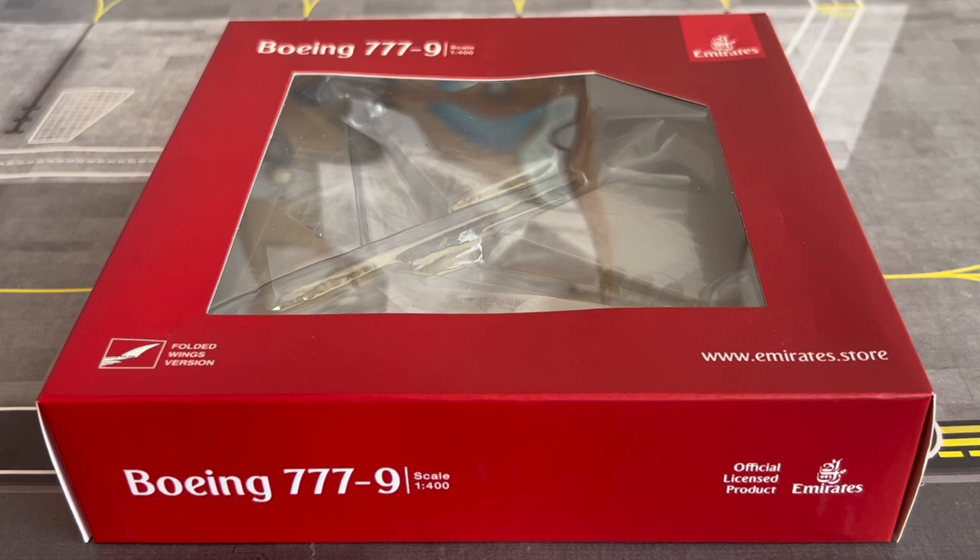Founded on March 25th 1985 and commencing operations on October 25th 1985, Emirates is one of the two flag carriers of the United Arab Emirates and is primarily based in Dubai. From its hub at Terminal 3 at Dubai International Airport, it operates to more than 150 cities in 80 countries across all continents except Antarctica.